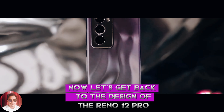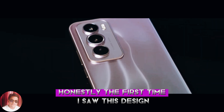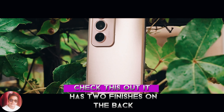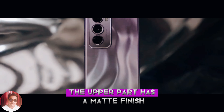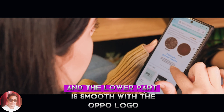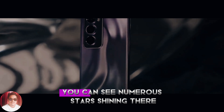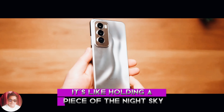Let's get back to the design of the Reno 12 Pro. Honestly, the first time I saw this design, I immediately fell in love with it. Check this out — it has two finishes on the back. The upper part has a matte finish which feels really nice to the touch, and the lower part is smooth with the Oppo logo right here. When you switch to different angles, you can see numerous stars shining there.